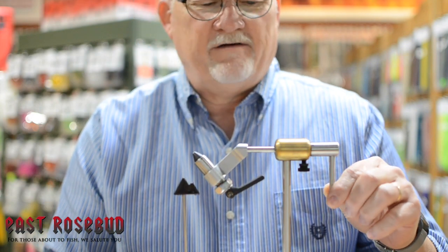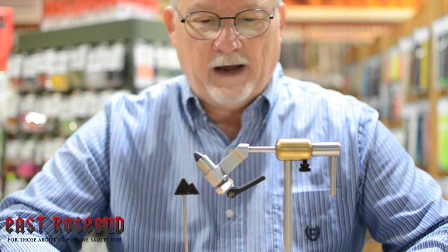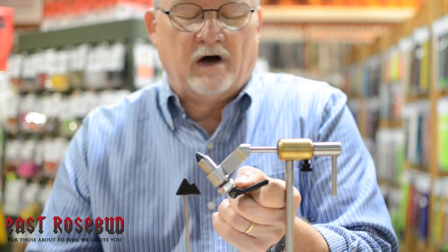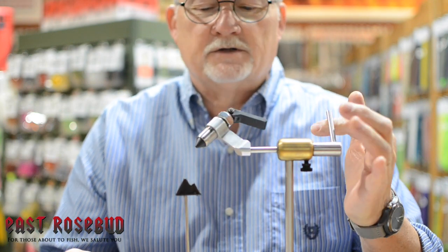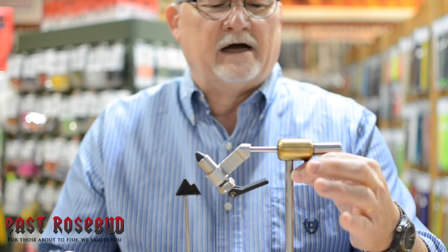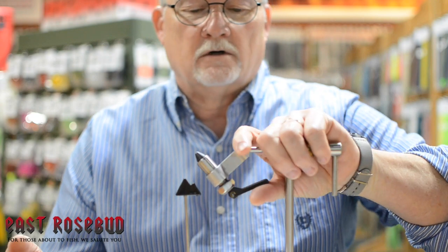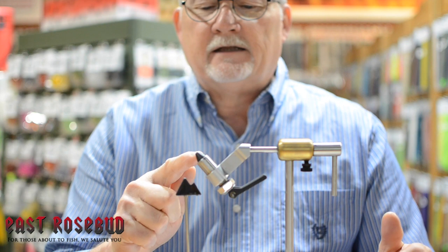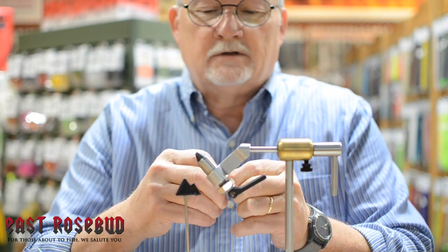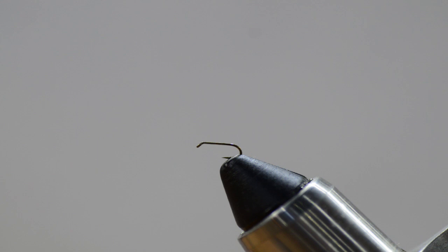Next up is the Peak Rotary Vise. A couple things I really like: the base is ultra heavy and the jaws are really heavy as well. It comes with a bobbin rest, which is necessary if you're going to use the rotary feature for spinning materials. However, the jaws are slightly restrictive for someone wanting to tie a full range from a tiny midge or trico up to big tarpon flies. You can get a size 24 in there, but like the Regal, it's a little bit cumbersome.